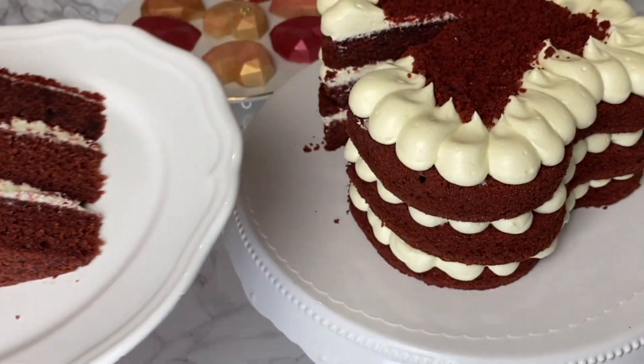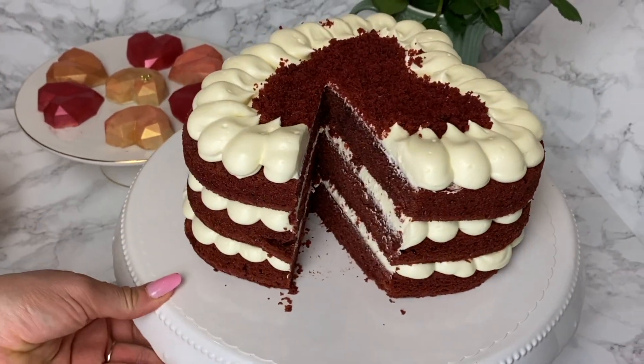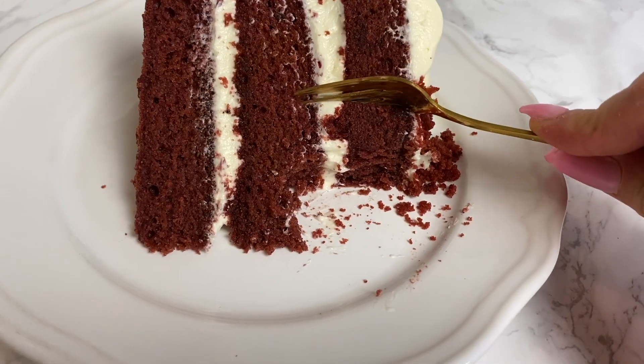If you enjoyed the video, please give me a thumbs up, don't forget to hit the subscribe button, and see you soon in the next recipe. Happy baking and happy Valentine's Day!